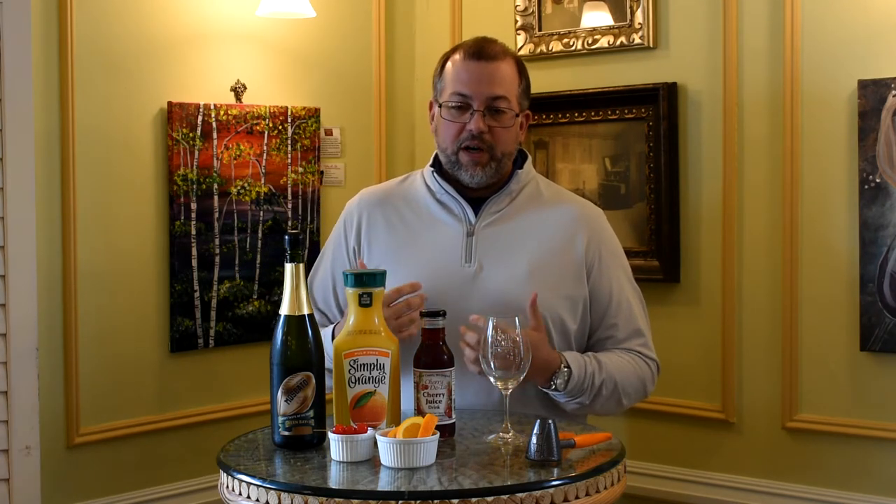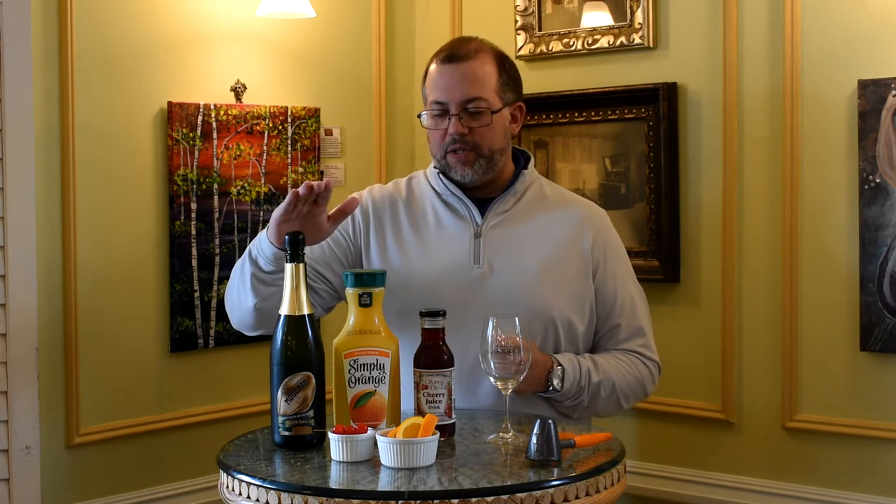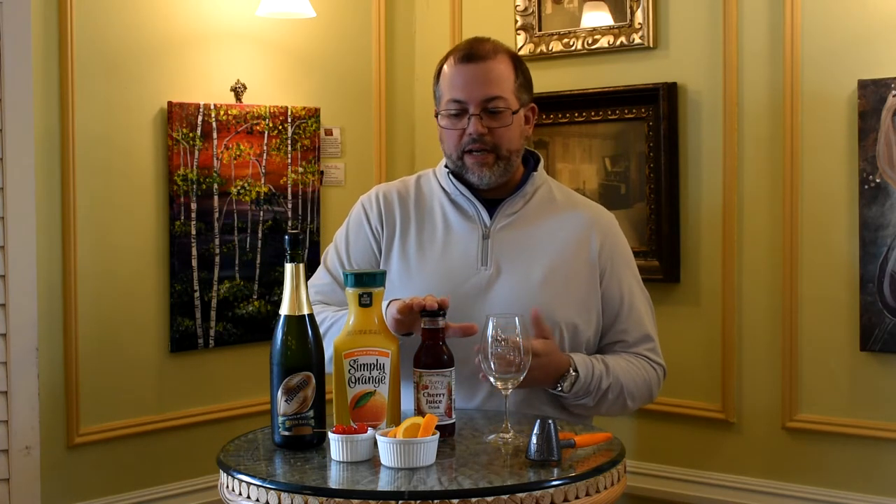So a basic mimosa recipe is any kind of sparkling wine — usually you use champagne for brunch, but it can be any traditional sparkling wine — OJ, or any kind of fruit juice. For us, we're going to use Title Town Moscato, we're going to use OJ, and a little bit of cherry juice from our friends at Cherry Delight.